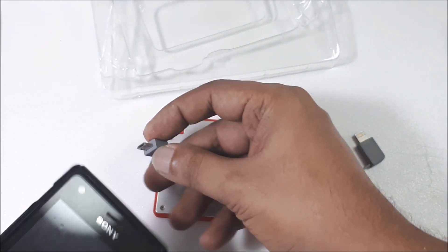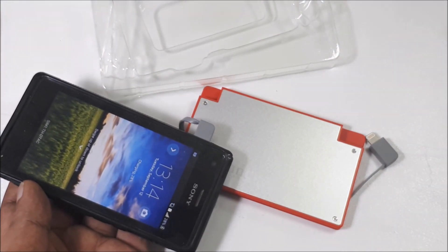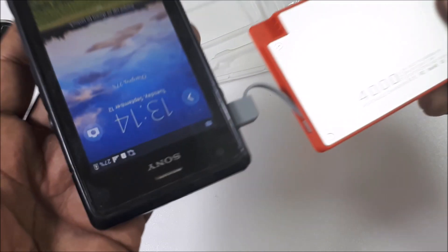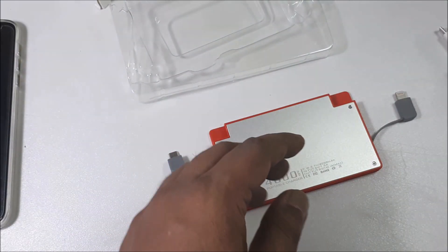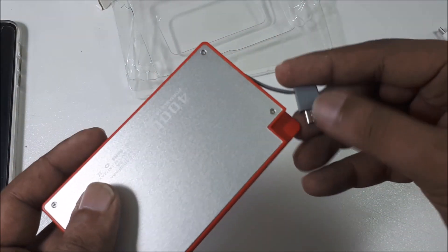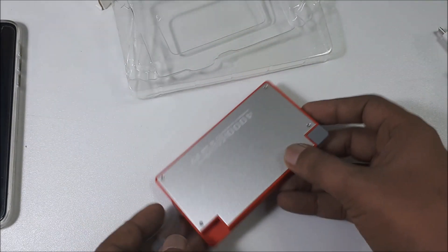Let's try it — maybe it has some energy inside. Of course it should be charged already. It's charging! The great thing about this power bank is it's very easy because you don't have to carry a cable and you can put it in your pocket — that's very good.